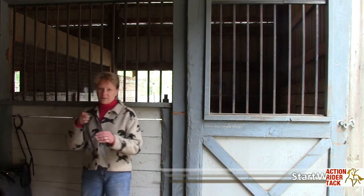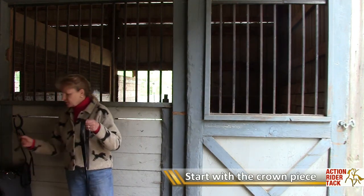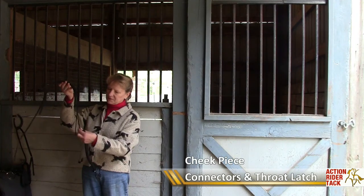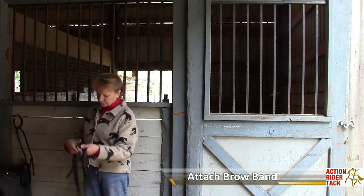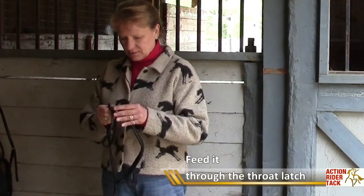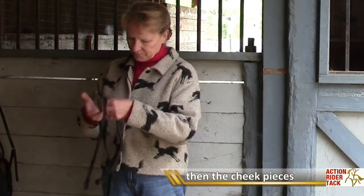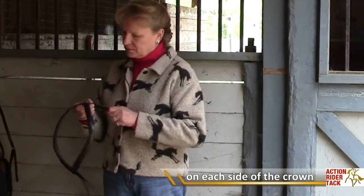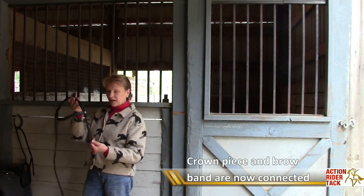We start with the crown piece. This is the part that goes behind the ears of the horse, and it's very helpful to know how to do this, especially when it comes time to clean. So the crown piece hangs, the cheek piece is here, and the throat latch is attached, and this is the brow band. I'm going to feed the throat latch through into the brow band and the cheek piece, and then the other side. So now we have the crown piece and the brow band, and I'll add the cheek pieces next.